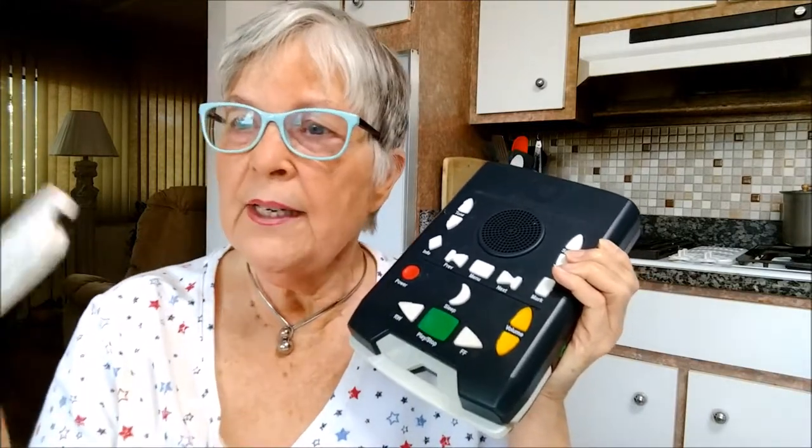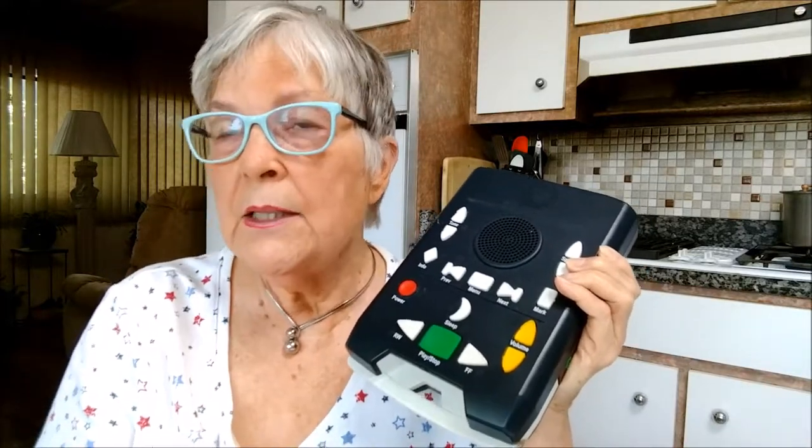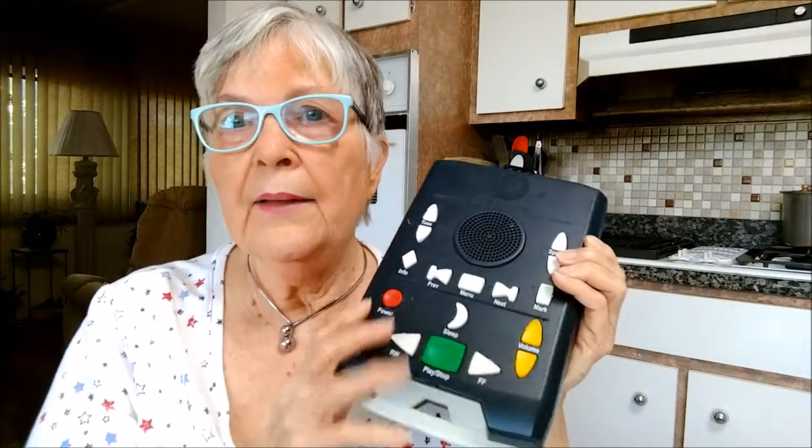When you get these, you have up to five weeks to listen, and they will send up to five of these to you. You can rotate them out — they have their own little cases, and it's free to send them back.